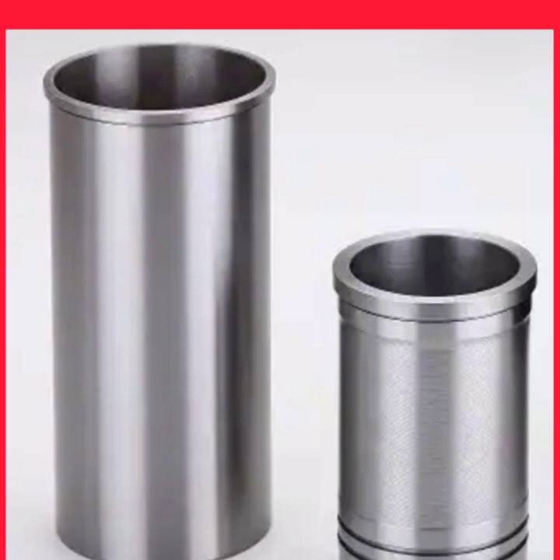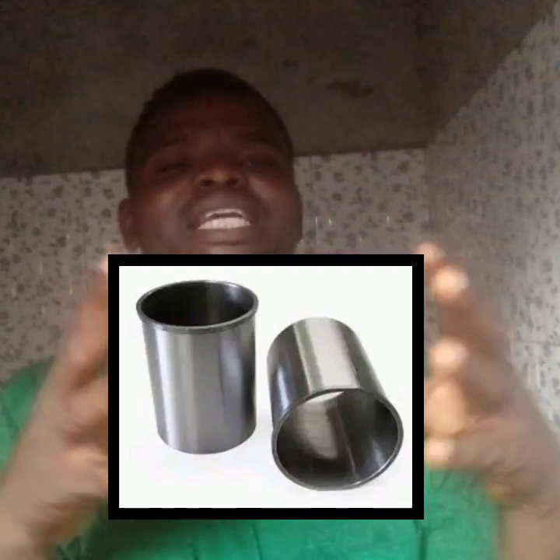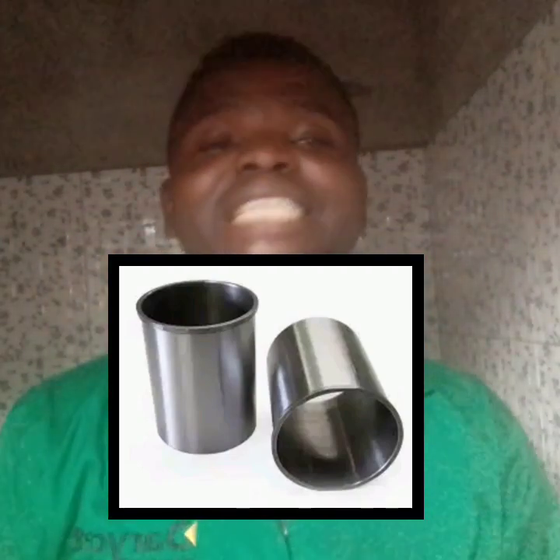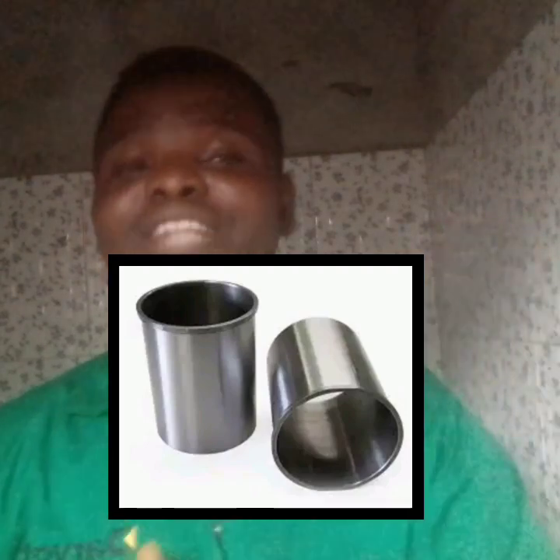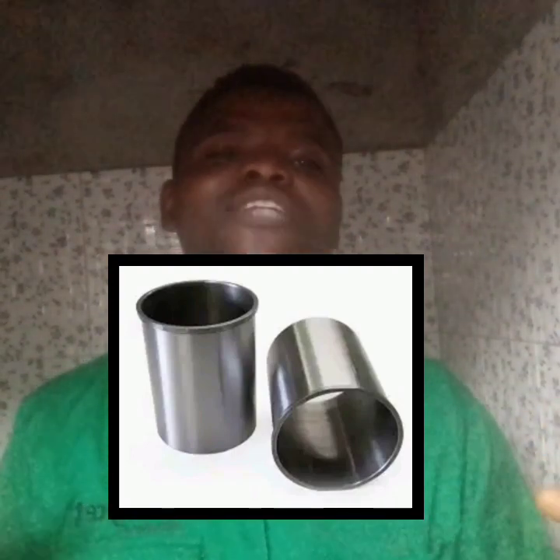And since there is no direct contact with the coolant, there is no need for a liner rubber or sleeve rubber around it. When you see a sleeve without a liner rubber, you should know that it is a dry sleeve and there is no direct contact with the coolant. Rather, it is seated into a wall that protects it. The coolant gets to that wall but there is no direct contact with the sleeve.